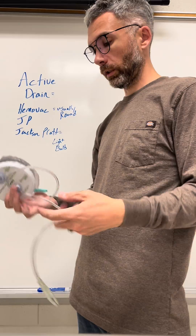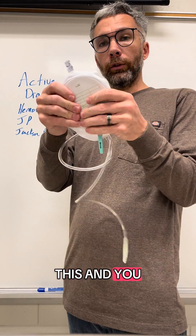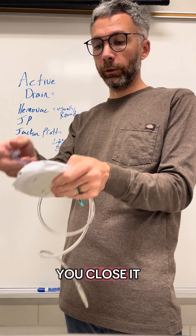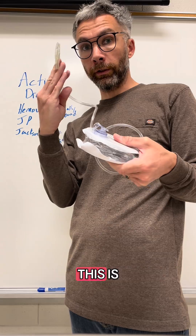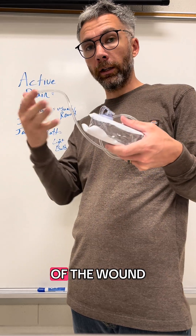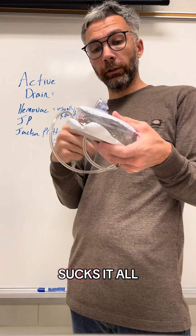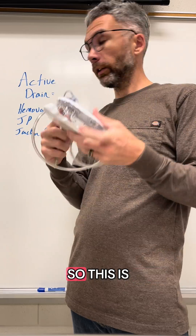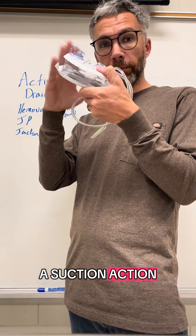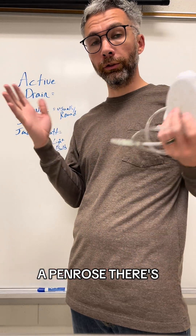Same thing with this disc — you squeeze it and close it, and the springs want to push it back open. When it does, it pulls fluid out of the wound, sucks it all the way through the tubing, and draws it into the reservoir. So this is active — it has a suction action.